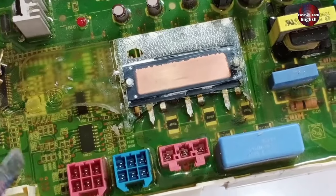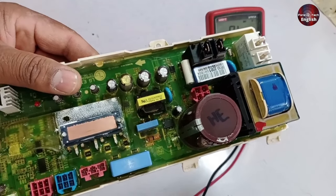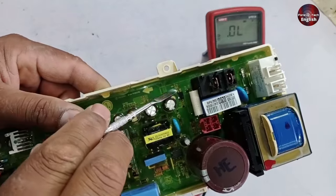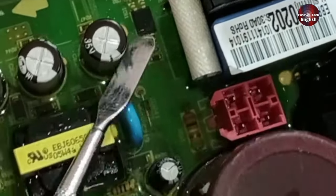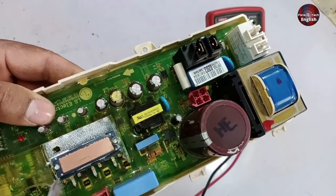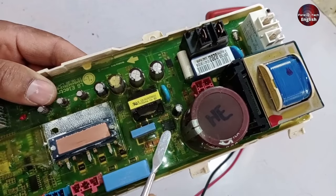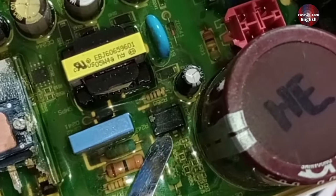This PCB board has a relay beeping problem. The possibility is that two or three components in the PCB could be faulty. The first is that the feedback voltages are not going correctly — this is the feedback optocoupler installed here. The DC chopper could be bad. Other than this, the switching IC could be bad. I will check the rest of the things, but these are the main components in the PCB that could be faulty.